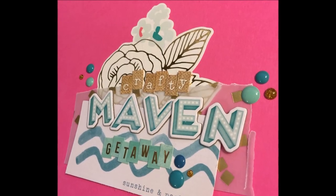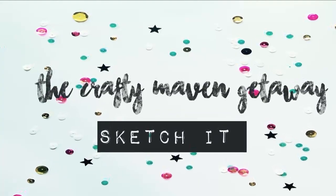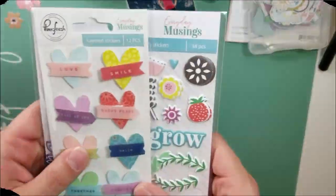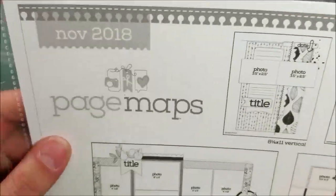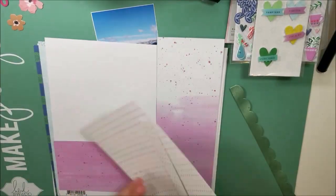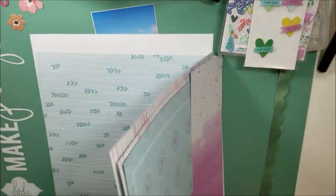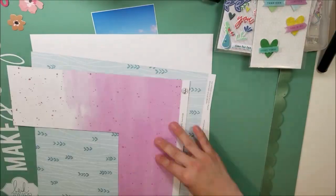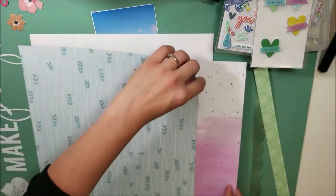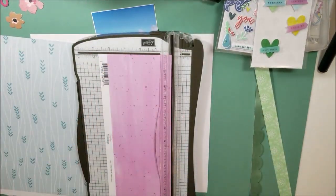Hi, this is Miranda from My Scrappy Life, and welcome back to the Crafty Maven Getaway. This is going to be Sketch It, where I use Page Maps — this sketch is from the November 2018 set. I am not in my typical normal area; I am at a friend's house scrapbooking. I videotaped all of my layouts, and that is the cool thing about having scrappy friends that are semi close — you're able to do this. I went through her sketches and that's how I found the Page Maps November 2018 link, and that is the sketch I am using.